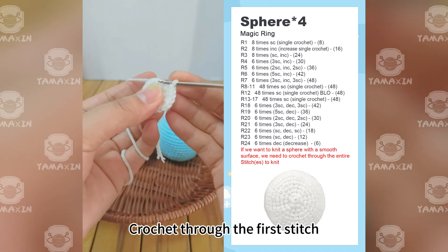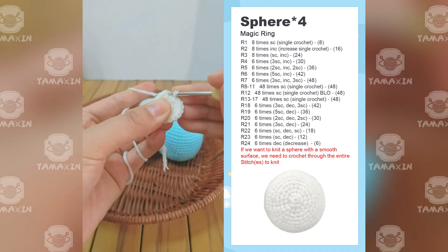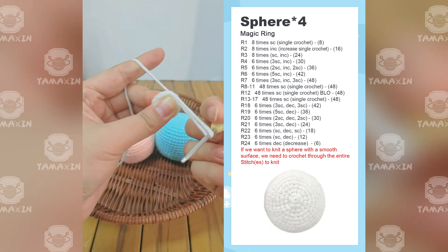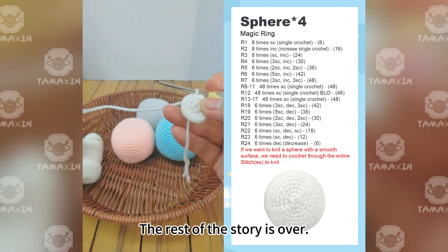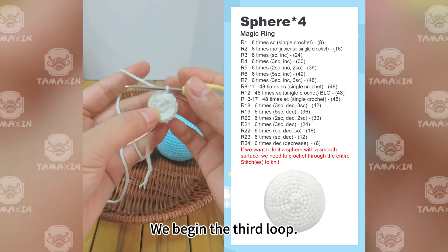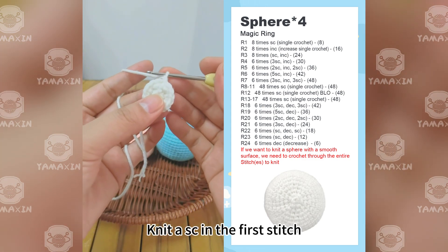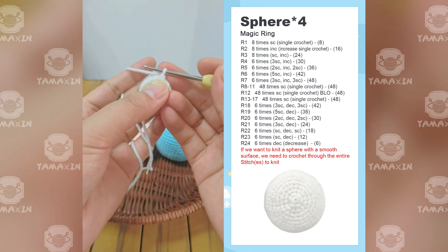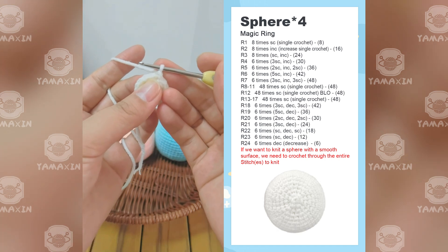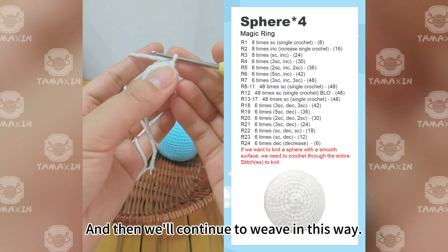Crochet through the first stitch and knit a slip stitch to join — at the end of each round a slip stitch is created. After completing the second round, we begin the third round. Start by knitting one SC in the first stitch, then knit an increase in the second stitch. This is one set of the pattern — continue weaving in this way.